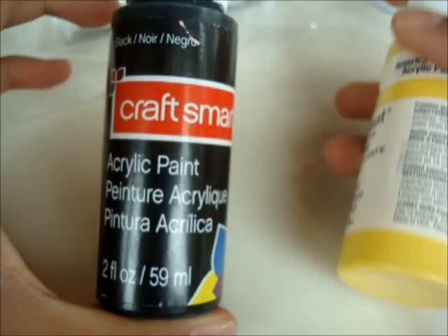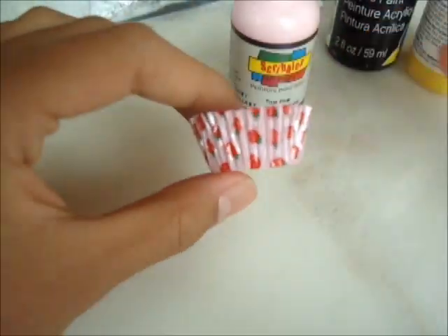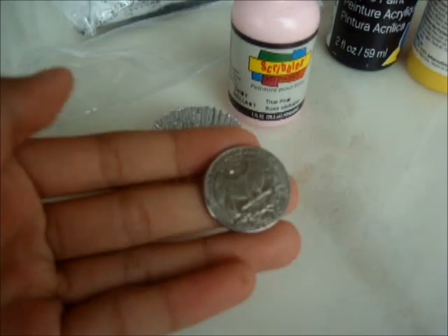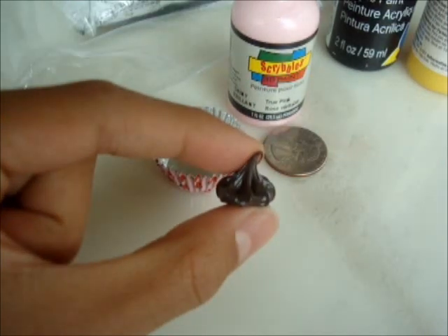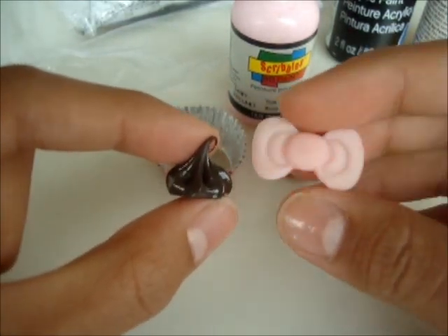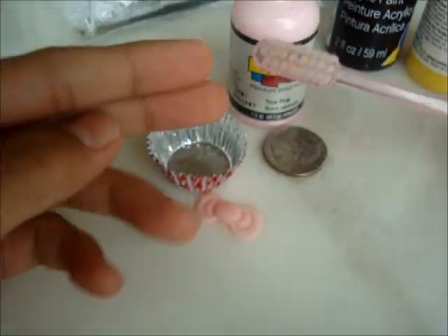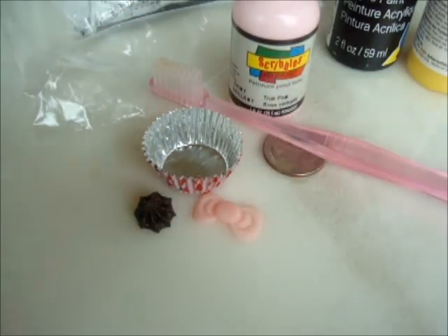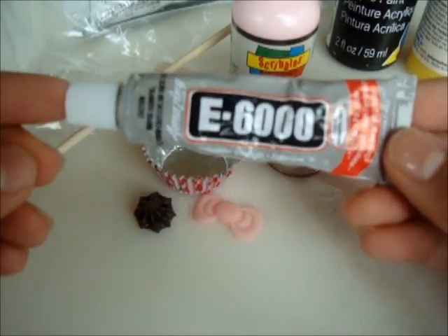The materials you are going to need are paper clay, preferably in white, black and yellow acrylic paint, 3D scribbles paint in pink, a cupcake tin, a quarter or any other coin, some decorations — I'm using a Hello Kitty Boca Bluton and a squishy whipped cream dollop — a toothbrush or anything for texturing, a skewer or a toothpick for painting on faces, and lastly some glue.